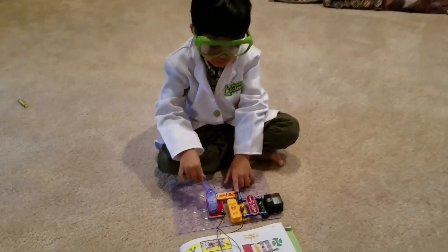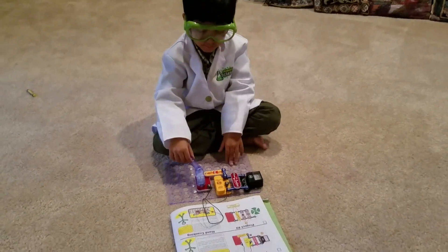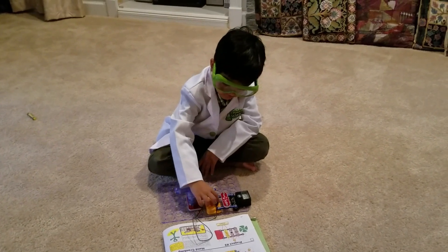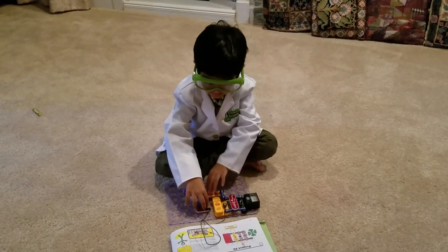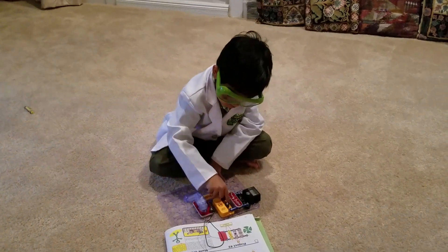I've finished the circuit and I am going to power it up with the hand crank. This battery will get powered up now by the hand crank. We twist this around, the power goes in here and then it goes into the battery.